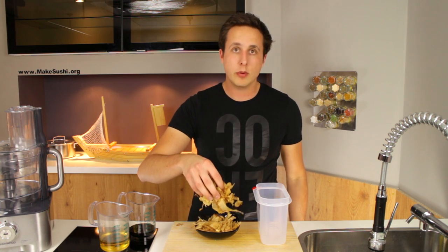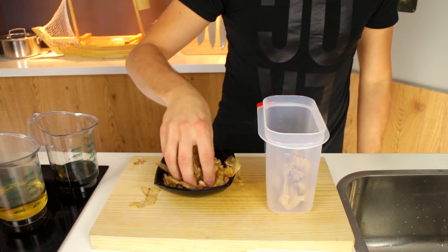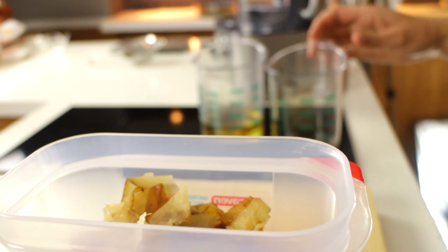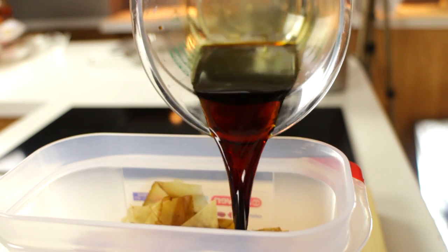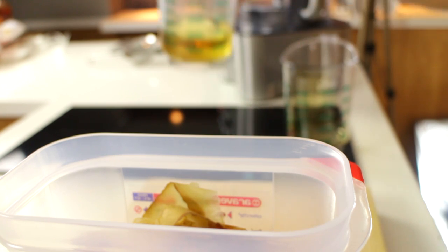I'll start off by just adding 12 grams of Bonita Flakes. Add all the Bonita Flakes, and now you add 100 milliliters of soy sauce and 160 milliliters of rice wine vinegar.